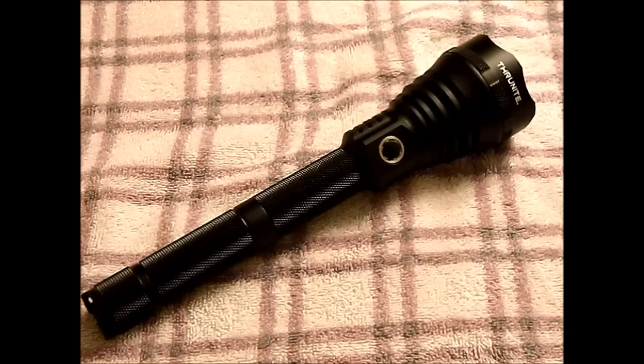It's waterproof to IPX8 standards, which is 1.5 meters. Shockproof. The maximum beam distance is about 515 meters — I only tested it out to about 50 yards, so roughly 50 meters, and it had absolutely no problems at that distance. Weight is 294 grams. Everything is O-ring sealed and good to go.